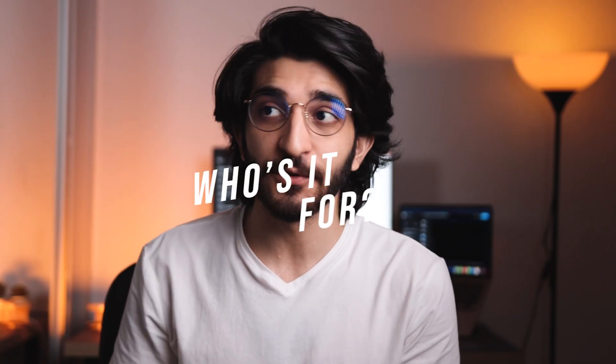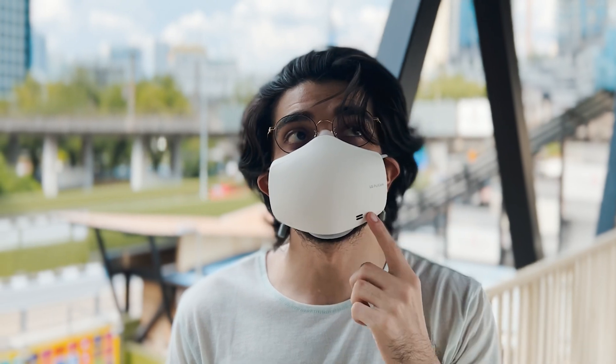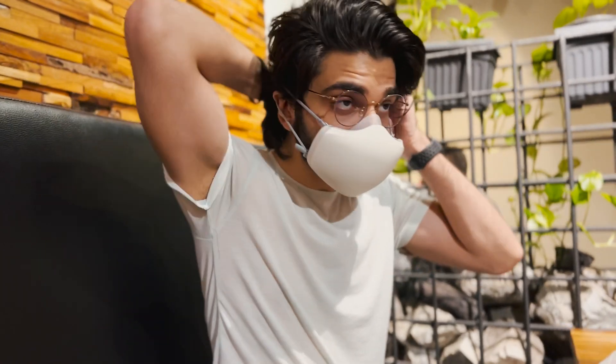I would personally recommend this mask to people who work out a lot and need to have a mask on during that time, or if you're located in a very air-polluted area where the air isn't very clean when you move around. Or maybe if you're very health conscious — it just makes sense to have this because you're constantly assured you're breathing in the best air you can.